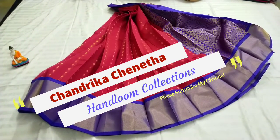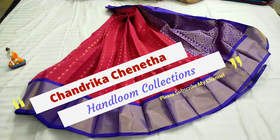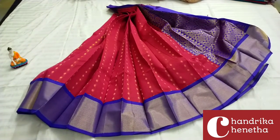Hello and welcome back to my channel Chandraika Chaneeta. Here is the collection of Cudi Bottle — it's a design of the Cudi Bottle series.